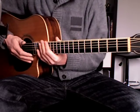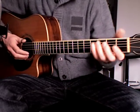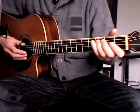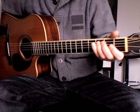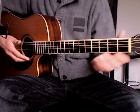Here's an example where the bass and the melody notes both are changing. So there's a walking bass line, like this. And the melody, played with the middle and index finger, will go like this.